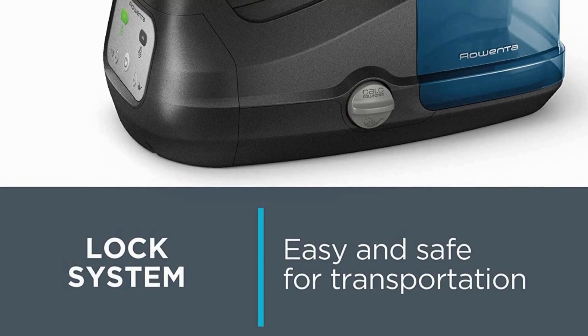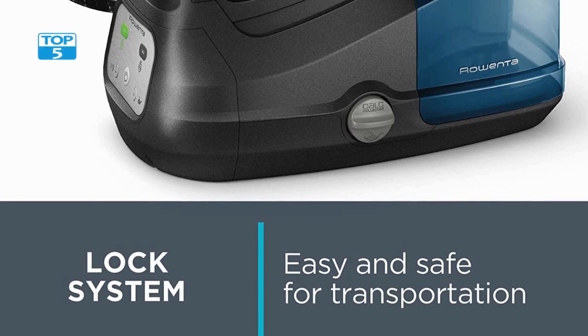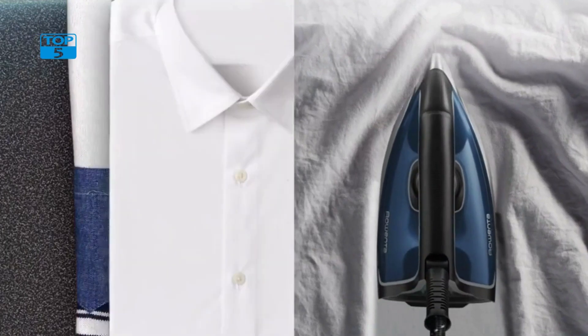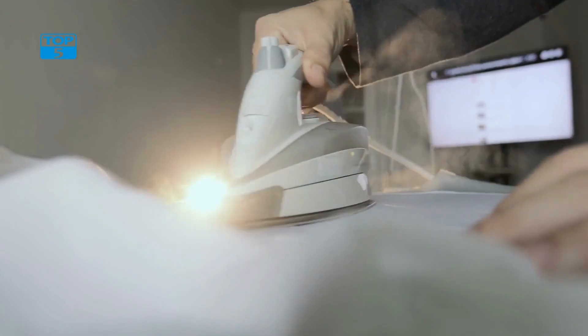The soleplate is also scratch-resistant, ensuring that it will last for a long time and not be damaged by repeated use. Additionally, it has 400 micro holes that ensure an even distribution of steam, and therefore an easier and faster ironing process.